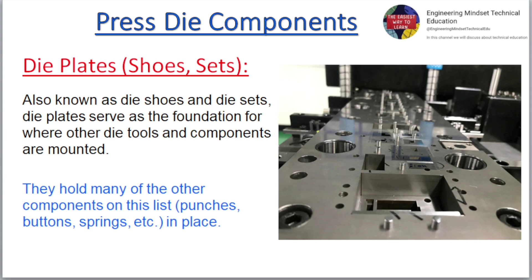Die plates, also known as die shoes and die sets, serve as the foundation for where other die tools and components are mounted. They hold many of the other components on this list — punches, buttons, and springs — in place.